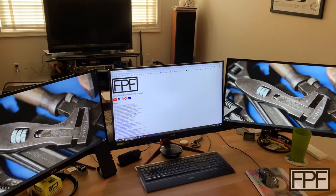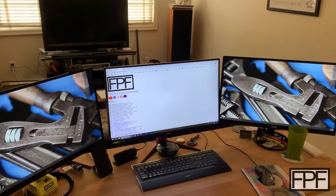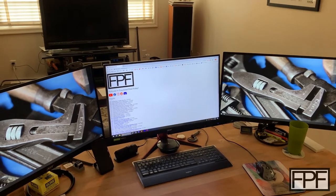Hey guys, welcome to Functional Print Friday. Feeling a bit under the weather today, but I didn't want to miss a Friday, so I figured we'd just do a simple, easy one.